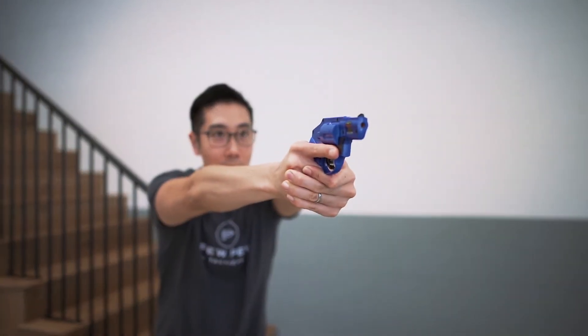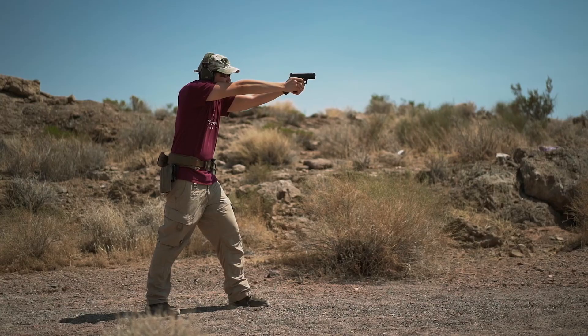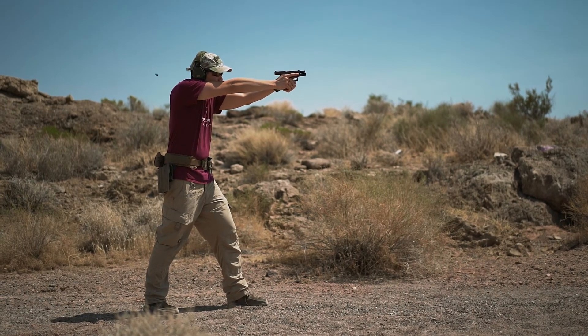Before I forget, when you aren't on target, you can be in what is called a low-ready position, which is simply lowering your gun a little while ready to re-engage or check your surroundings. That does it for gun stances — try out all three and see which one fits you better.